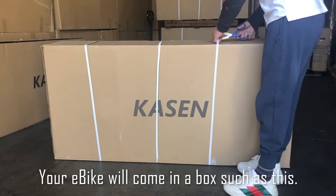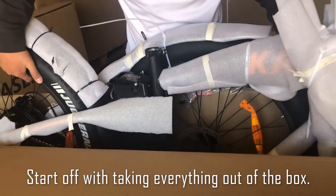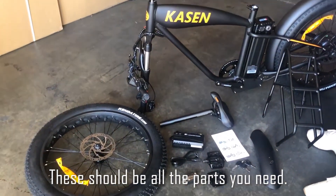Your e-bike will come in a box such as this. Start off with taking everything out of the box, then removing the protective packaging. These should be all the parts you need.